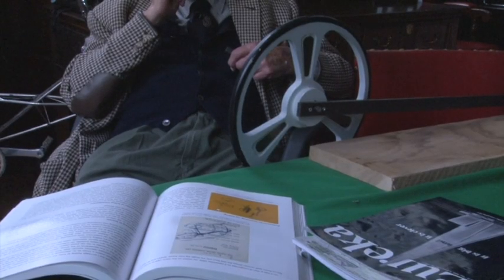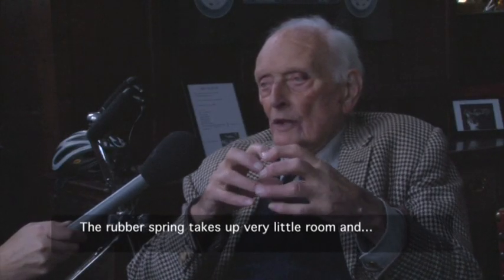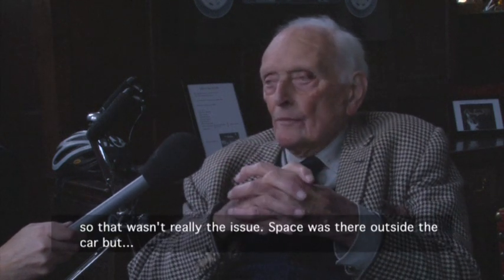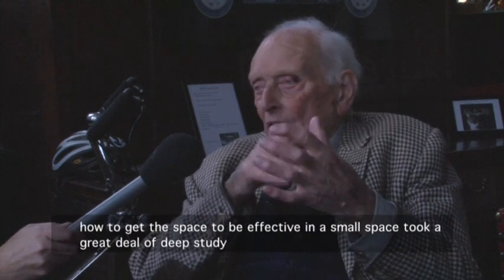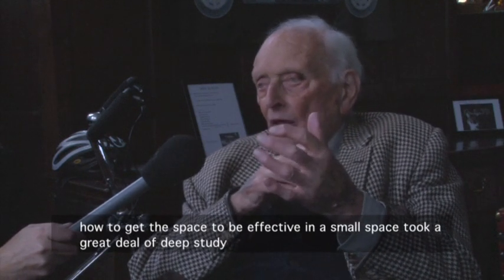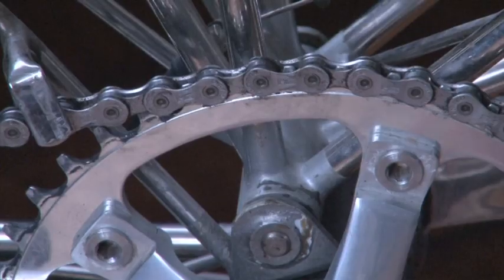Maximising space was one of the biggest challenges they both faced together. The rubber spring takes up very little room, and in a small space, took a great, deep study.